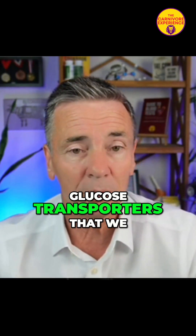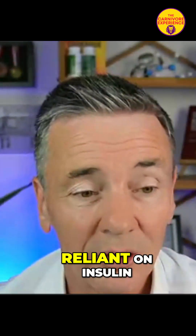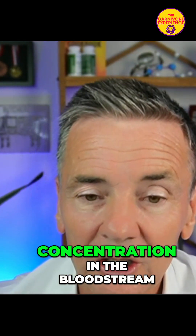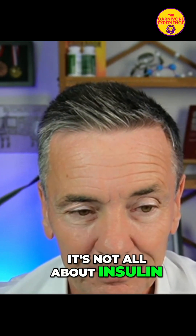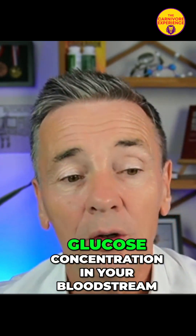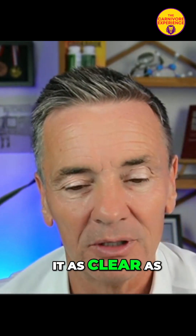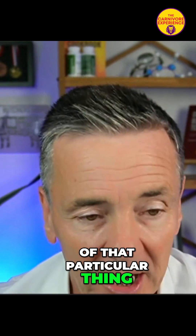13 of the 14 glucose transporters that we have in our body are not reliant on insulin — they're reliant on glucose concentration in the bloodstream. So it's not all about insulin; it is all about glucose concentration in your bloodstream. The reason I'm saying it as clearly as that is because people seem to lose sight of that particular thing.